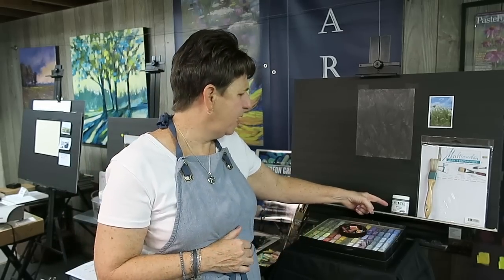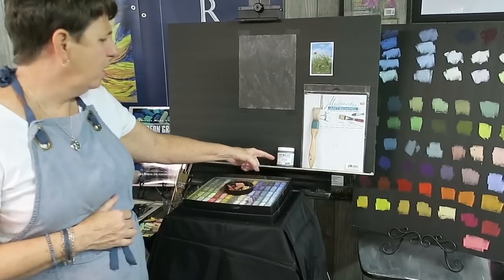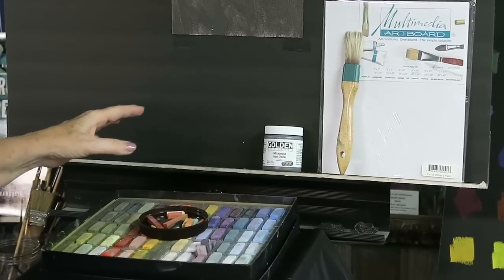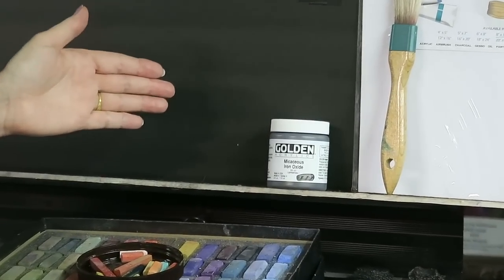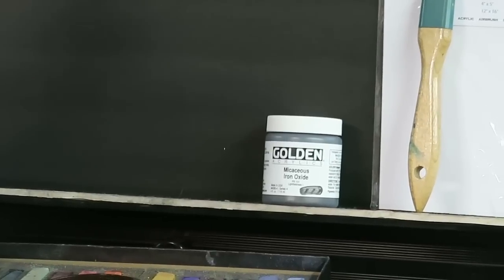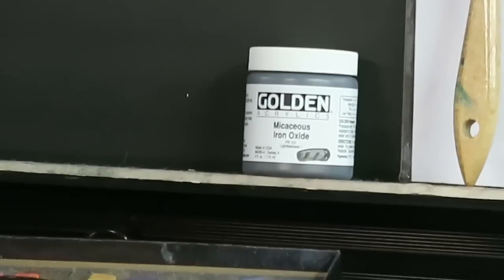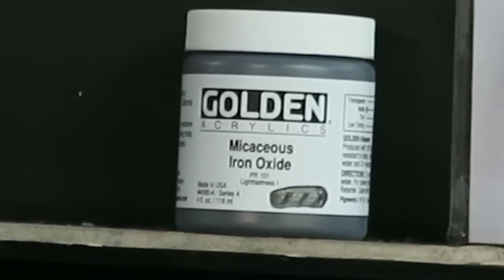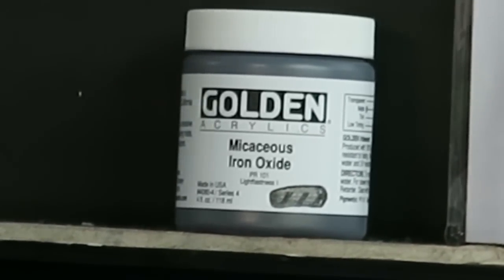I had a patron on my Patreon page talk about a product she uses to make her own surface. I'd never heard of it, so I'm giving it a try. Here it is: micaceous iron oxide by Golden. It's a really interesting material because of the mica flakes — it has a little bit of grittiness, which you need for pastel, and a little bit of sparkle, which is really cool.